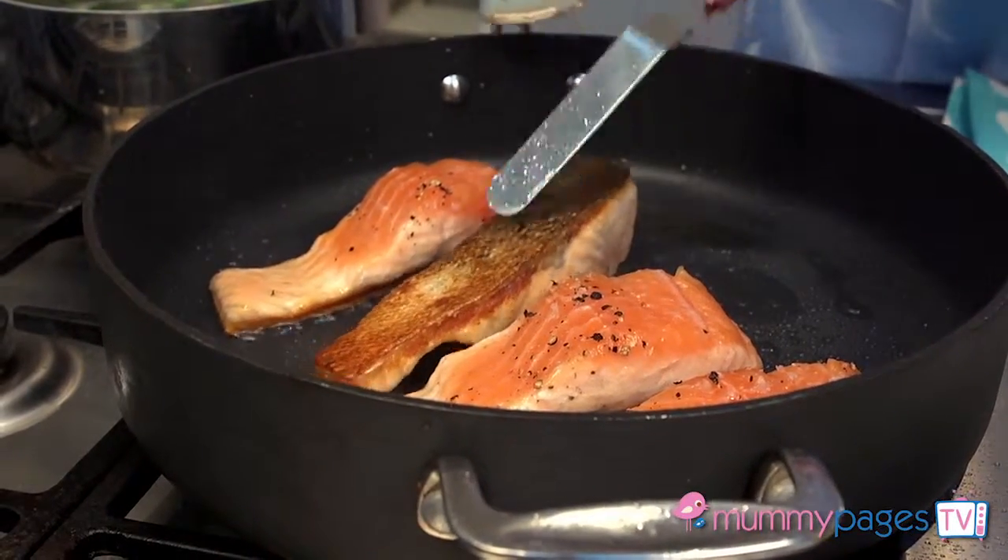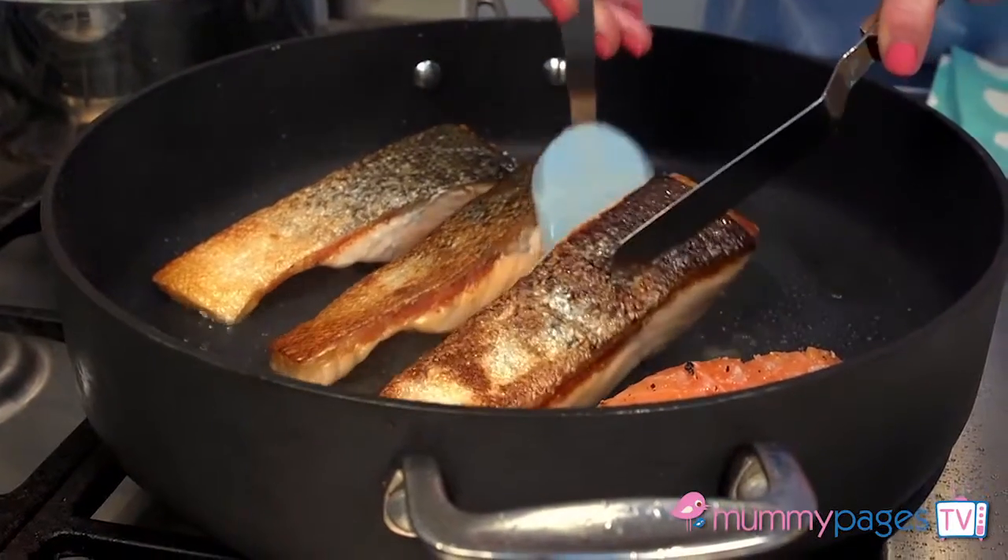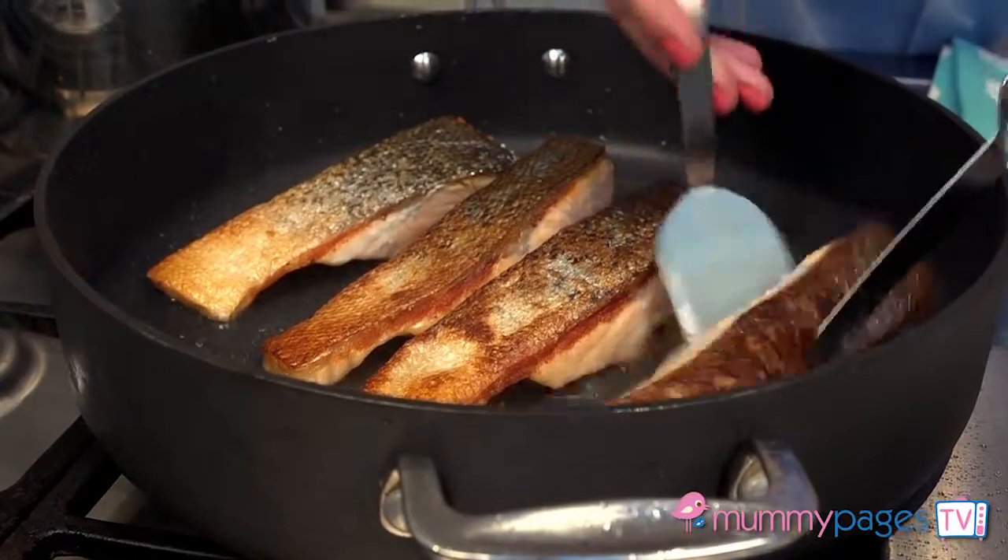Now carefully flip over those salmon fillets — look at that crispy golden skin — and leave them to cook for another three minutes or so until they're cooked through.